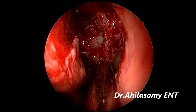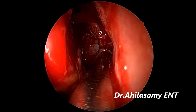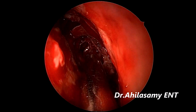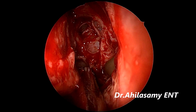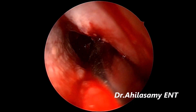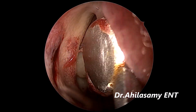Remember I am doing this under local anesthesia. Hardly any bleeding — you don't need to suck the blood frequently as in general anesthesia. There is no need to pack the nasal cavity post-operatively, and you can discharge the patient on the same day as a day-care procedure. Left side antiethmoidectomy has been finished.